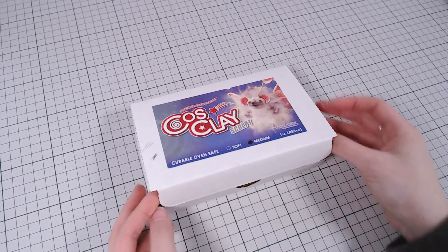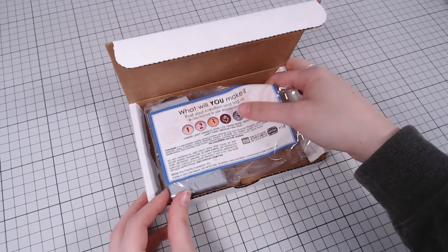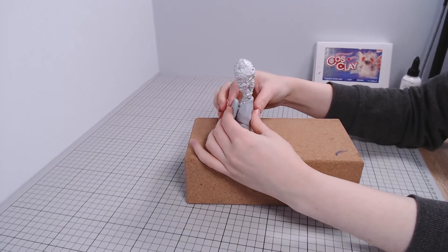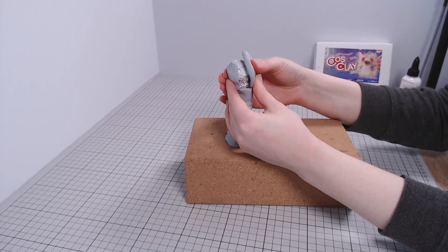I'm going to start with a foil base and cover that with cosclay to shape the base body. I'm using the medium firm, which I have hated on in previous videos, but I've grown to like it a bit more.